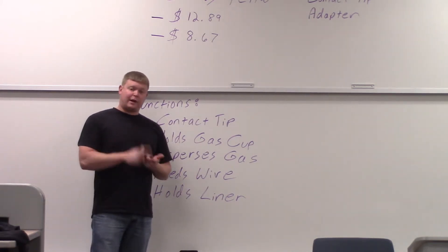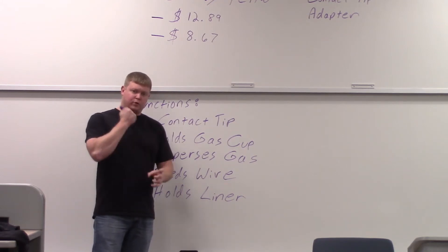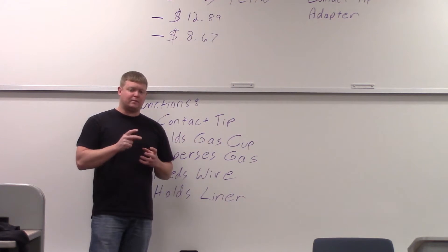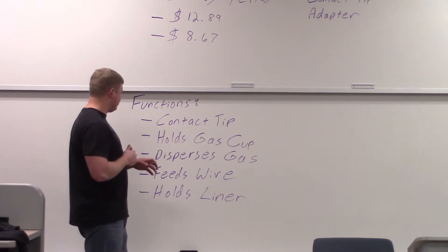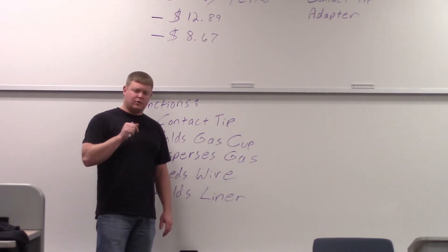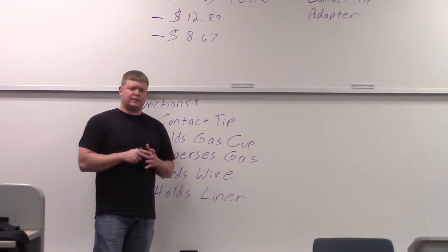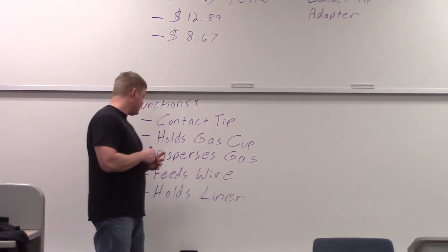One type of gas cup is threaded on and the other is a compression fitting — you put the compression fitting on and then just pull the cup on and off. The reason they have the compression ones is because people tend to cross-thread the cups. The gas diffuser also disperses gas: at the very end there are little holes going around that put the gas out into the cup and shield the weld from atmospheric contamination, providing a nice even gas flow.